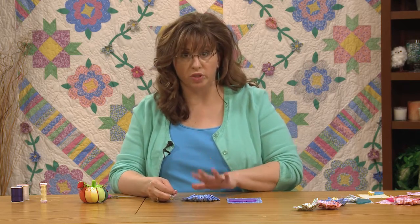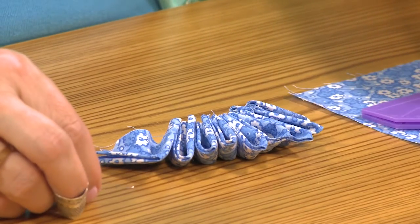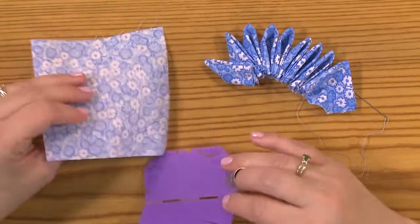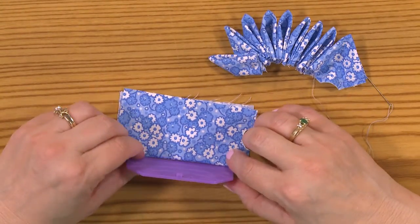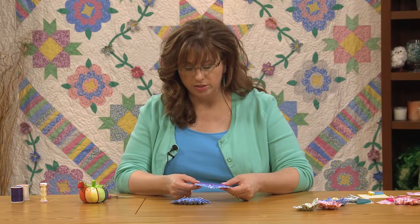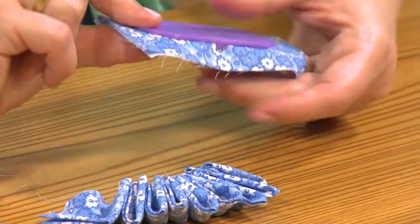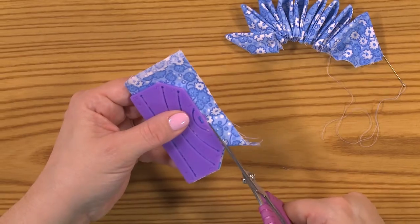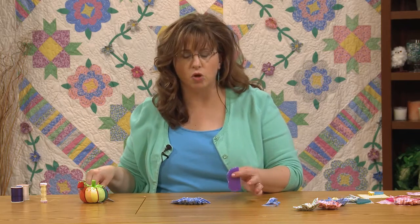This flower already has nine petals started, so I'm going to put the tenth one on and show you how to finish it. You take your little form and fold the fabric in half, then snap the little form into place. Make sure you're not bunched up or have any extra folds tucked in — you want to avoid that. Trim off the extra outer fabric pretty close to the edge. Whoever thought of these? So clever.